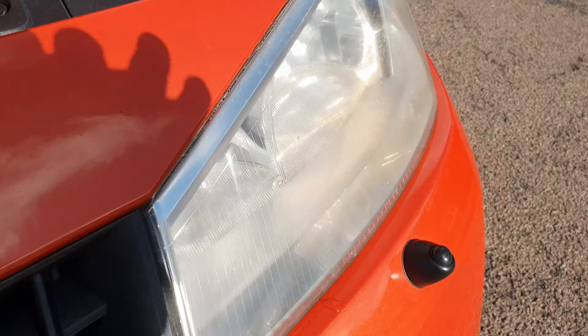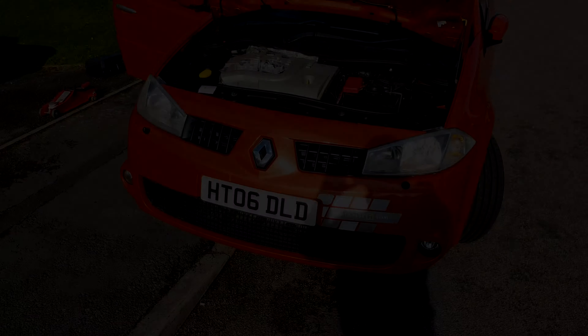Don't even think about taking a bumper off and headlights out to change a bulb, or paying a Renault garage £60 for the pleasure. It's completely unnecessary.